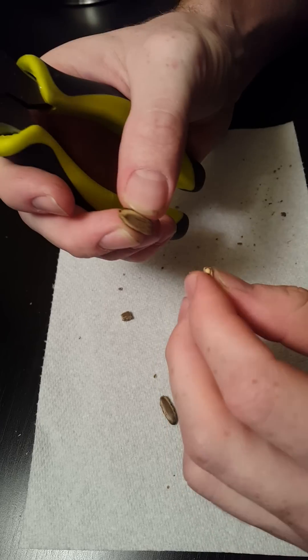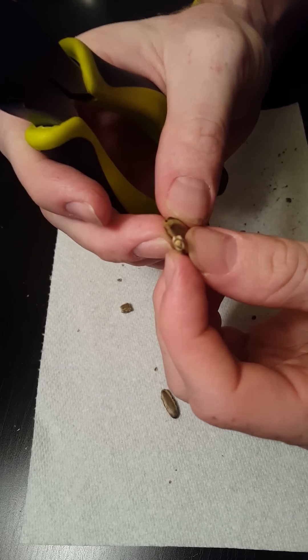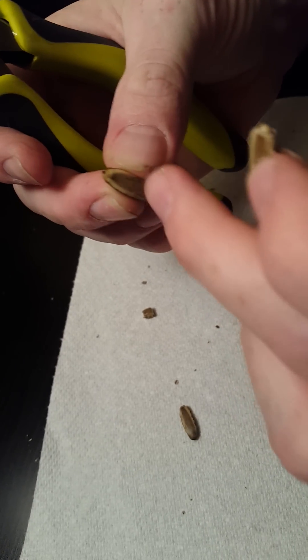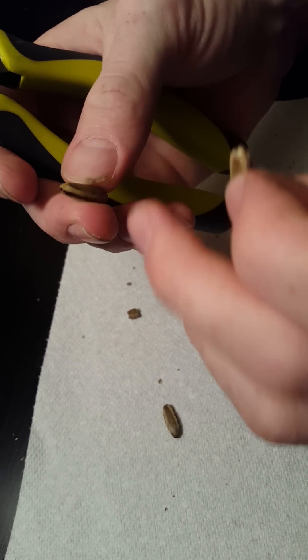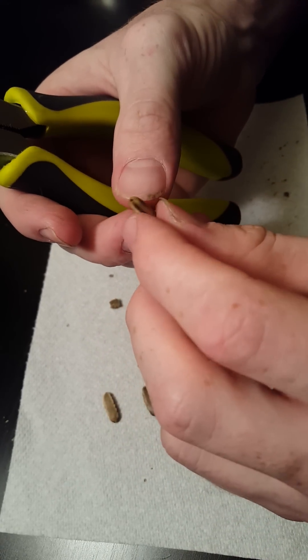I've done it already with this guy right here. And you see that little whitish, yellowish part sticking out? That's going to be the seed. This thing is hard as hell, so you really need to crack it open or else it's going to be sitting for a long time before you see it sprout up and have your first little seedling.